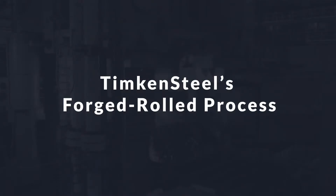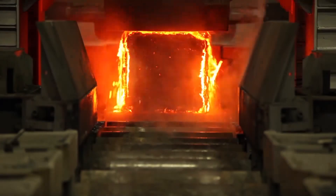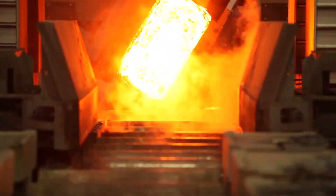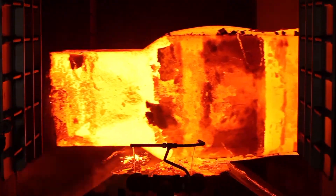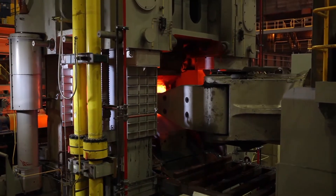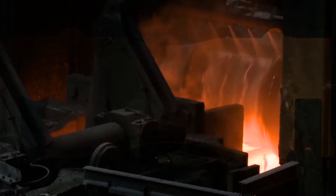We developed the forged rolled process specifically to achieve those goals. The forged rolled process combines forging and rolling in series to take advantage of the benefits of both of those deformation processes. We take the initial heavy reduction hits from forging, which drives deformation to the center to heal the porosity, and then we roll those forged blooms to get the shape control and size control that we want.